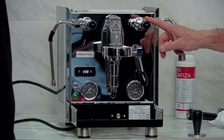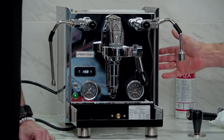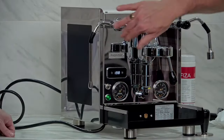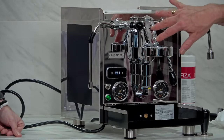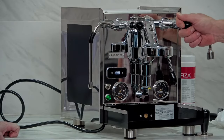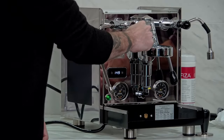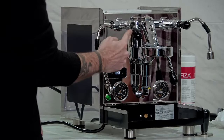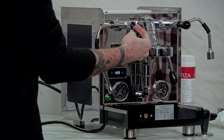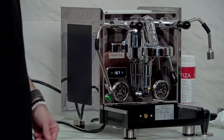This machine has the quick steam valves — there's also a knob version available. The sides are customizable: it has black panels here, but you can do custom woods. We have the twist-off handle portafilters — you can dress those up — and you can also dress up these knobs with different species of wood available on the website. You just lock it down, turn, and it comes right off.